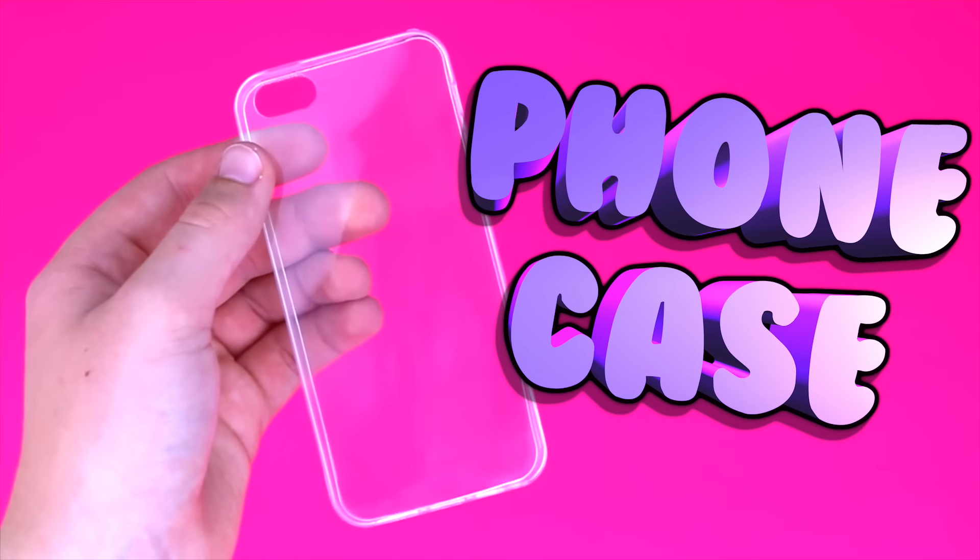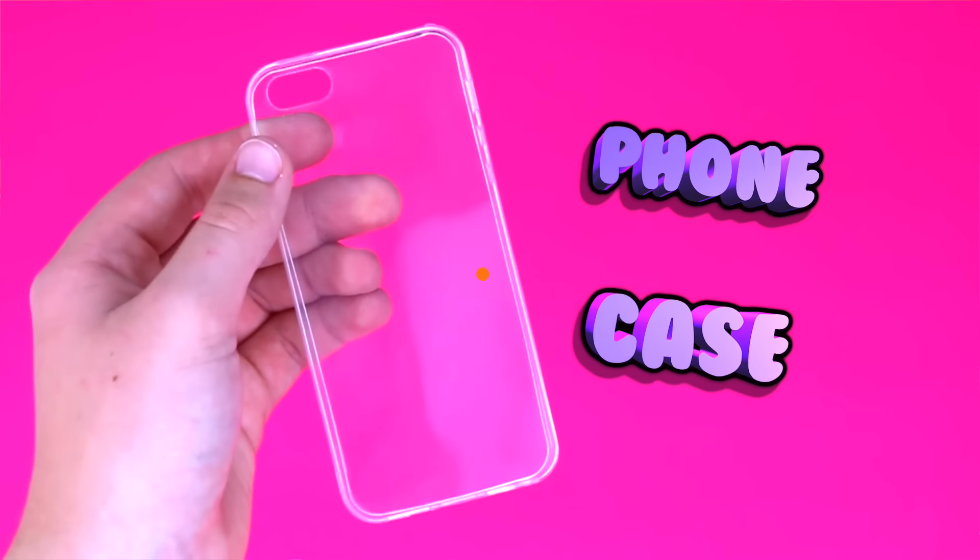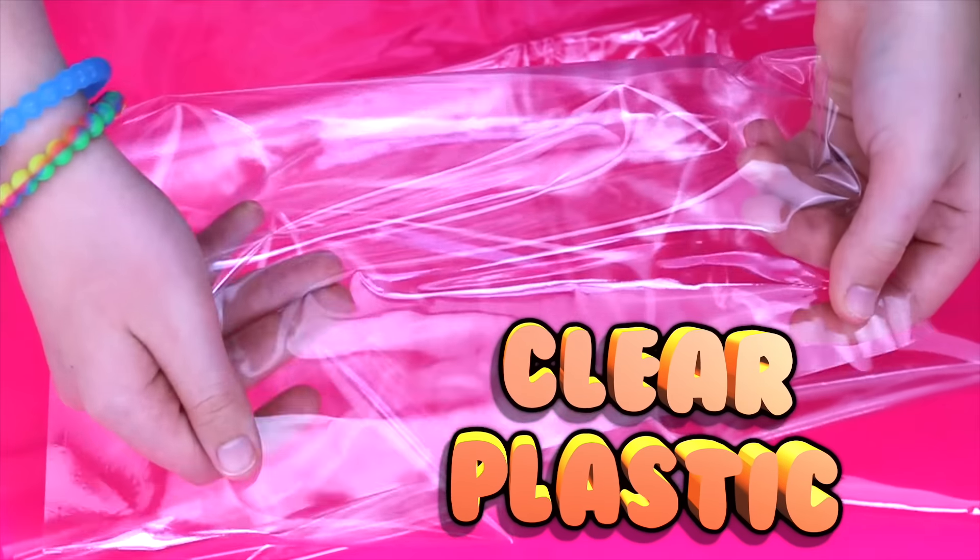To start the DIY you will need a phone case which matches your phone size. You will also need some clear plastic.